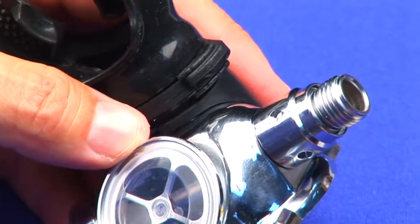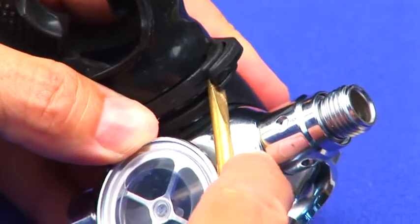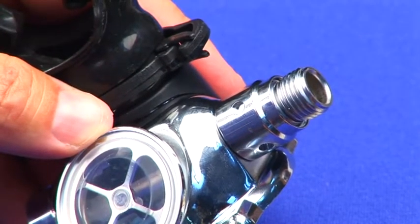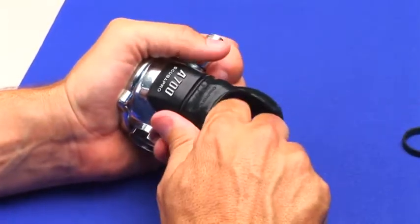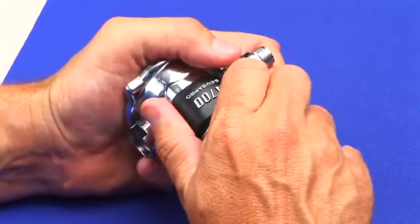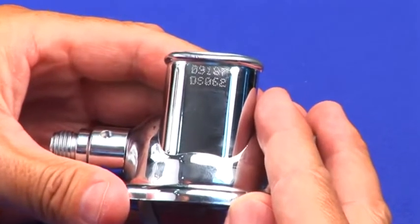Remove the mouthpiece by releasing the specialized clamp locking device. To release the clamp lock, position your tool of choice on one of the outside guides of the locking mechanism rather than the hook itself. Pull the mouthpiece free and inspect. Grab, twist, and pull the mouthpiece support free. Note the location of the serial number.